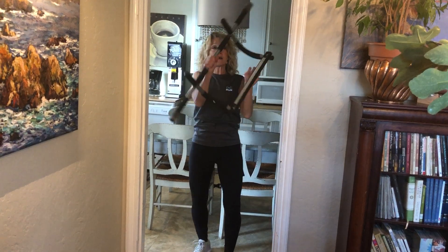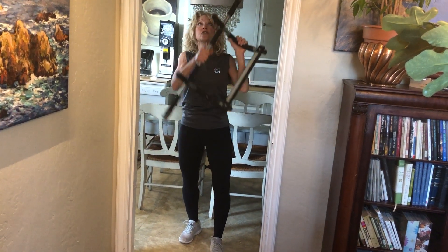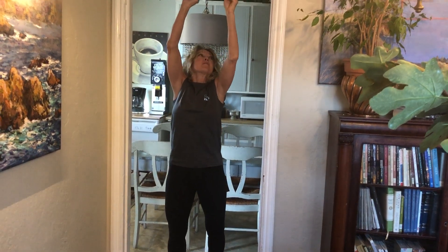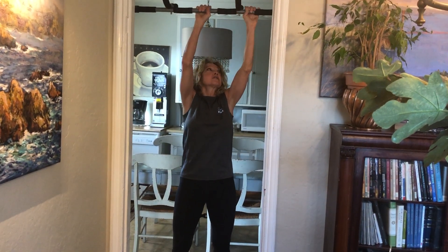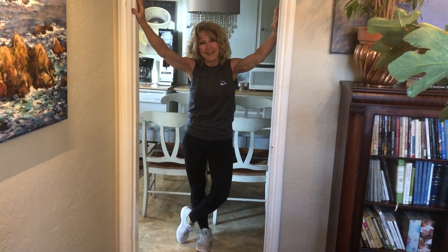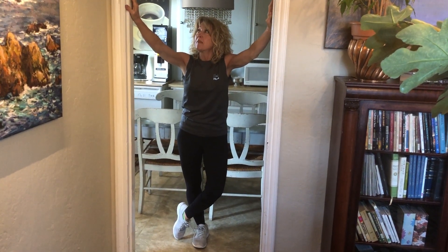Make sure you have one that has handles like this, especially women, so you can do a neutral grip. Pull-ups are hard, but man are they good for you. So we're all stuck in our houses — this is a good time to work on it, right? So my goal is to do 10 of these a day right now, one at a time.